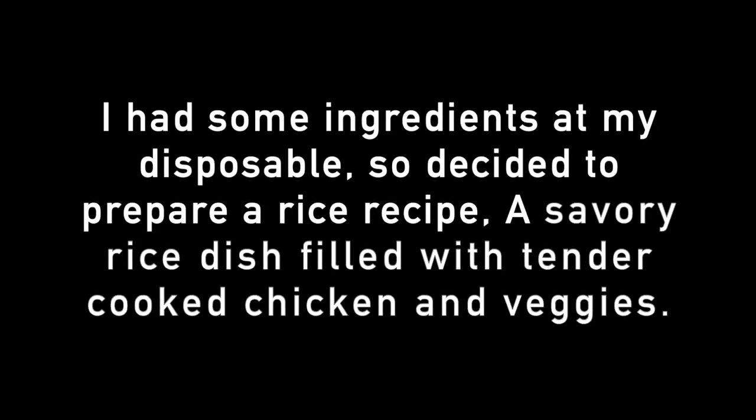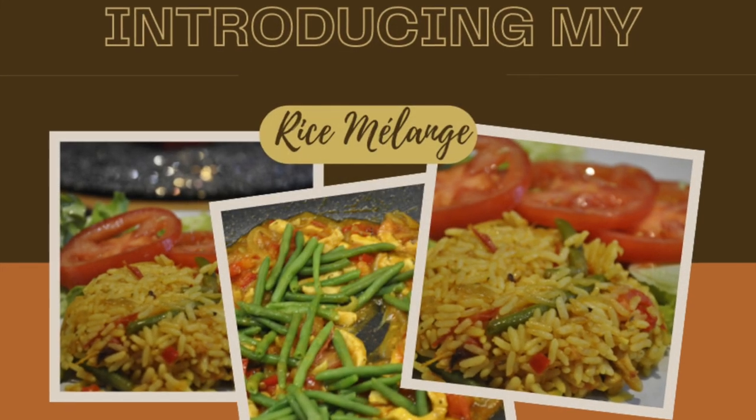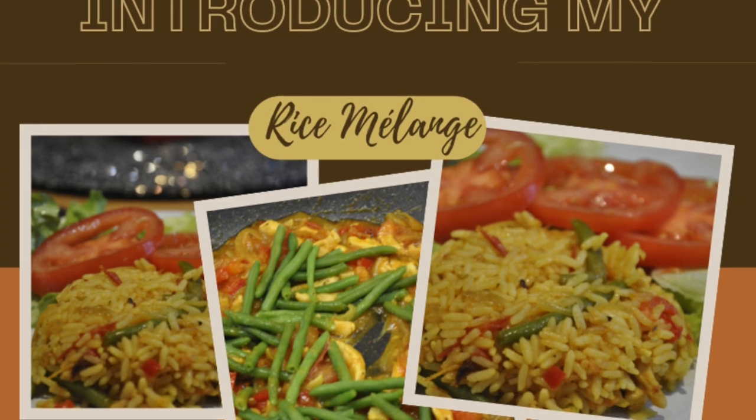Hi everyone, hope all is doing well. So last week was a rice affair — I prepared a delicious rice recipe and it turned out very well. I call it rice melage. Let's get started on how I prepared this simple, flavorful meal, which is quick to prepare.